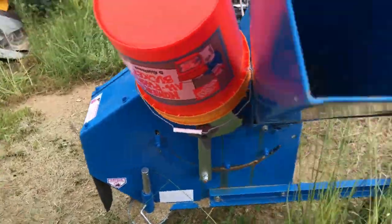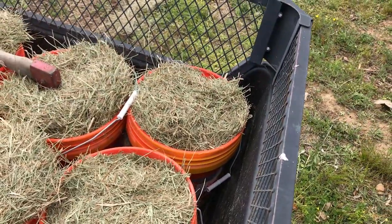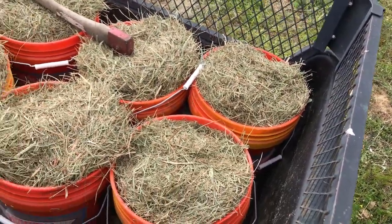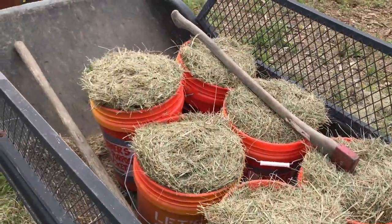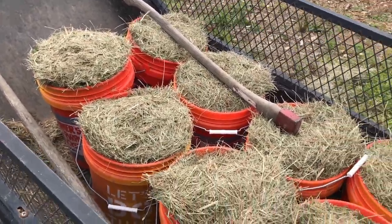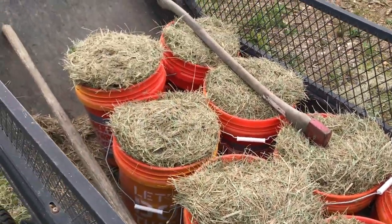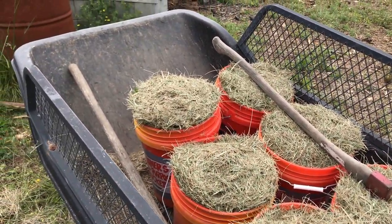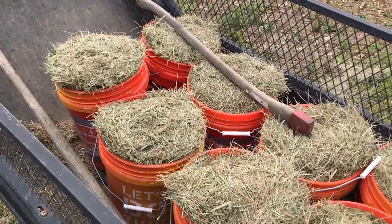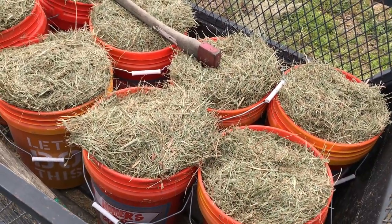I'm thinking that's going to be about two buckets for each row in the garden, so that's probably about half a bed's worth — basically two bales of hay per 5-foot by 20-foot bed. Which is great because I've got a whole bunch of extra hay from the winter.